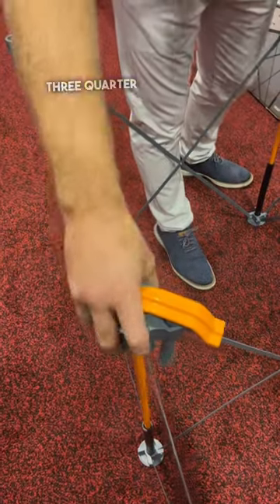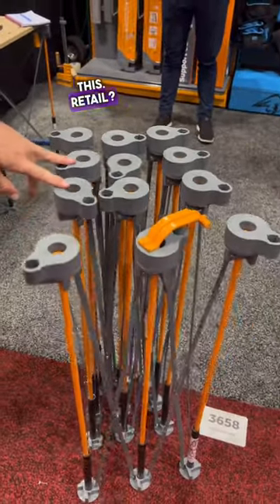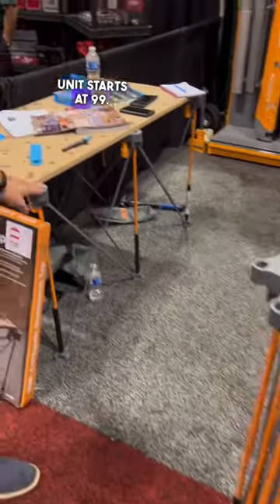Retail on this is about $199. The smallest unit starts at $99.